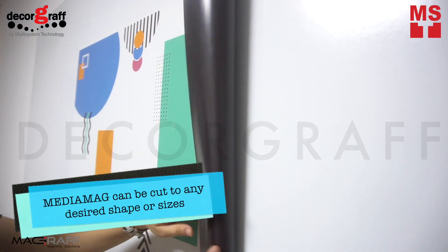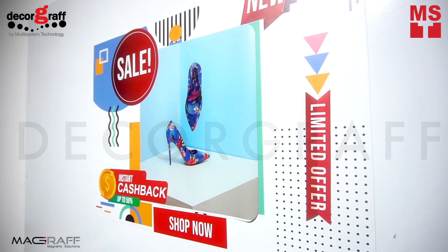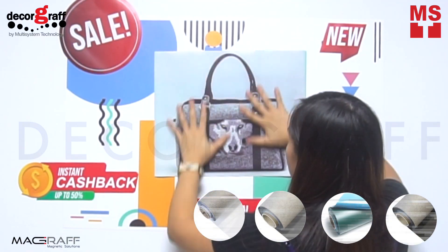MediaMag can be cut to any desired shapes or sizes and it can be applied to any iron surface, like Magnetic Paint or using the IronMag wall decor that is available in 4 colors.